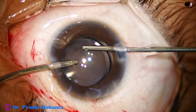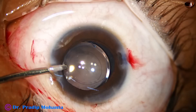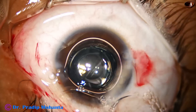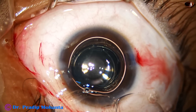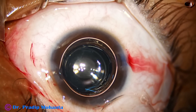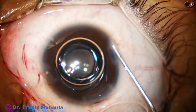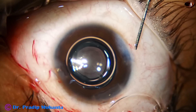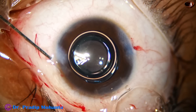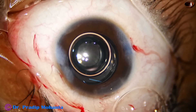As I come out, the anterior chamber will be flat, so I keep an air bubble ready before I come out, and I do this simultaneously — come out and inject the air bubble — so that the anterior chamber is not flat and the vitreous does not come anteriorly. During bimanual irrigation aspiration of the cortex, you will see all the fluid coming out and the anterior chamber becoming flat. At that time, you can keep the AC formed by air, and then you get time to hydrate the side ports. That is what I am doing here — hydrating and closing the side ports.